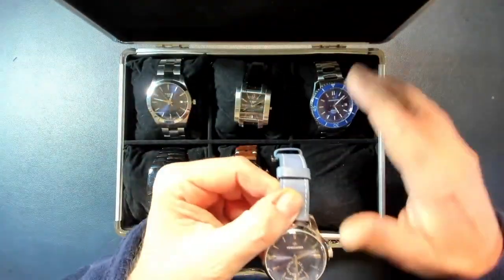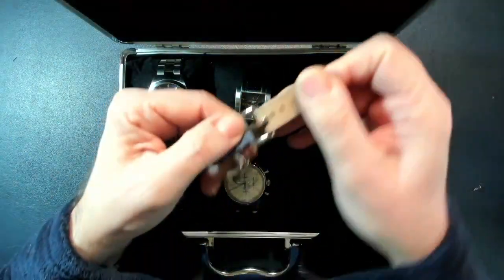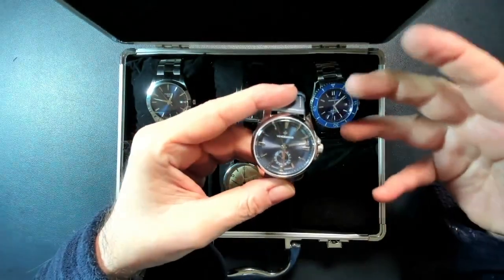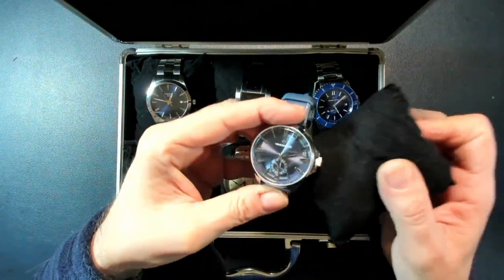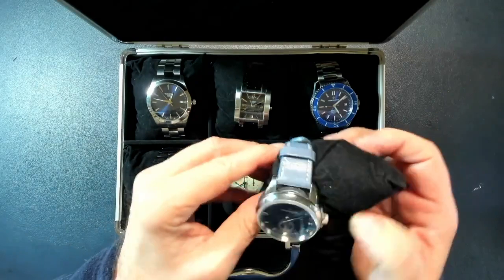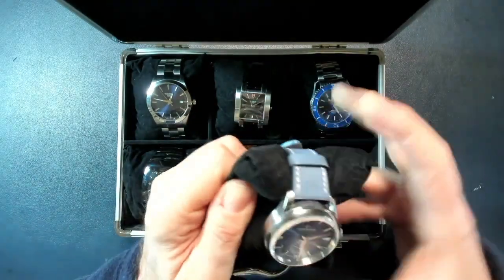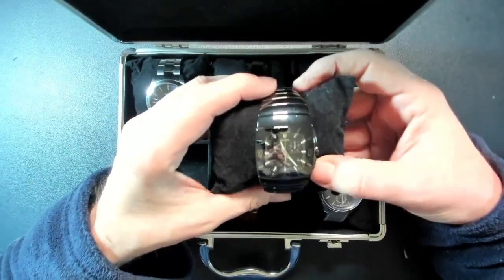Those are the two Venezianiicos I have. If you're interested, go check their Facebook page — it's very active. You'll also find their latest design, a chronograph that's a little more expensive but very nice. And then there's another watch I'm really sentimentally attached to: this Rado.